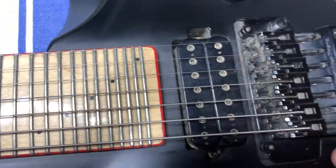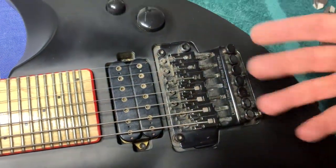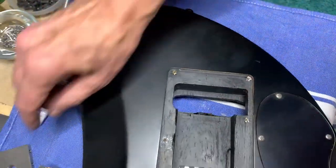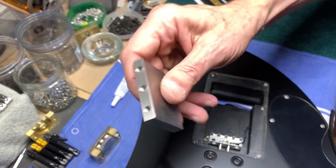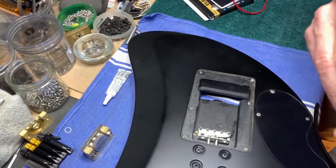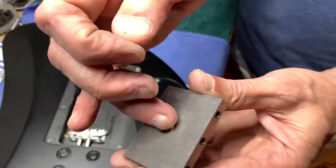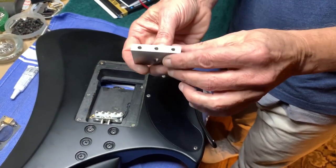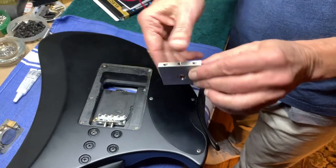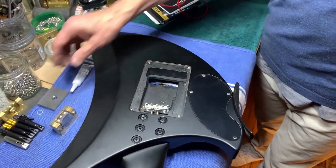Today you can see there's a Floyd Rose style tremolo on here. We're going to take this off and offer a titanium OFR-size block. This can have our stop block or the nut in it — in this case we're going to put a titanium block with a nut in this pocket because it fits.